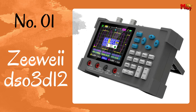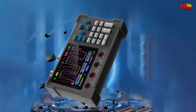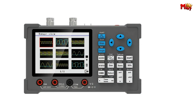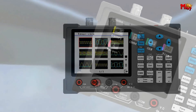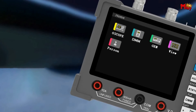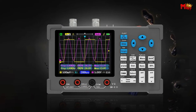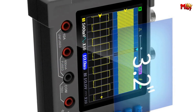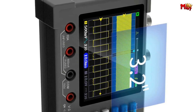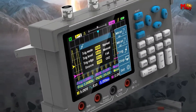Number 1: the ZOYI DSO3D12 digital oscilloscope. This powerful digital oscilloscope is redefining the game — it's not just your regular oscilloscope; it's a game-changer in the world of electronics. What sets the DSO3D12 apart is its cutting-edge technology. It adopts ARM and FPGA chip collocation, providing lightning-fast signal acquisition and high-speed data processing, giving you a smooth user experience and a plethora of functions to explore.